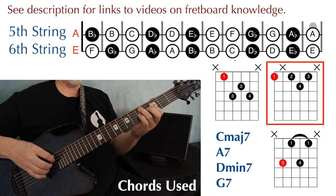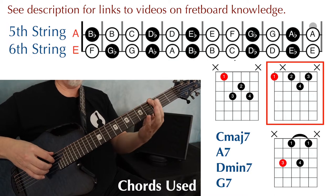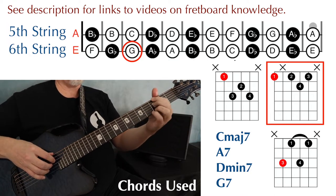And I'm playing the G7 with this shape, placing the root on the low G, string 6, fret 3.